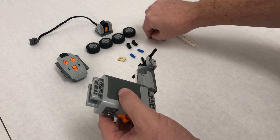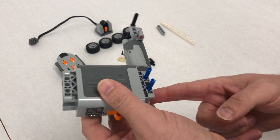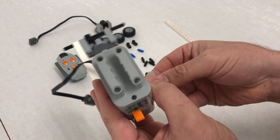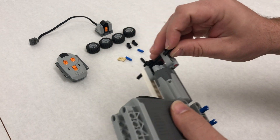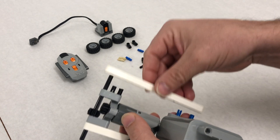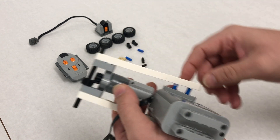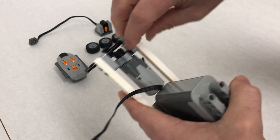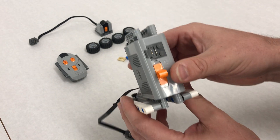Step eleven: rotate the view and stick two blue length-three pins in, basically mirroring the other side. Step twelve: add another 1x5 lift arm. Step thirteen: take two black pins and put them up front. Step fourteen: connect it all together just like the other side — the axle goes through the first hole; jiggle it around until it goes all the way in.